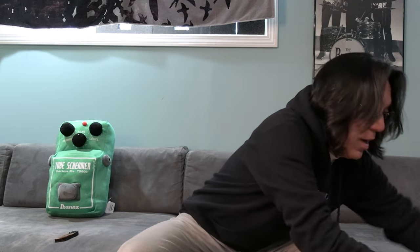Hello everyone. Thank you so much for watching Tomoshita Music. As you see — Ibanez. Cute pillow, right? A lot of people like that.